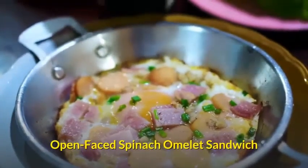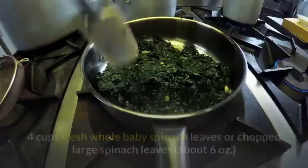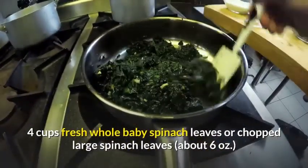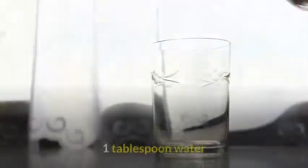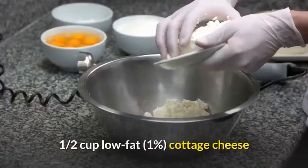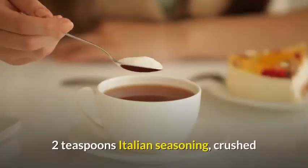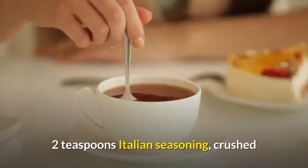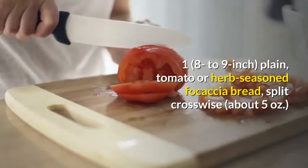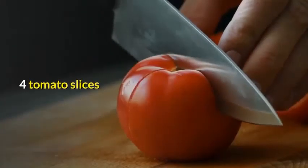Open-Faced Spinach Omelet Sandwich. Four servings. Ingredients: cooking spray; four cups fresh whole baby spinach leaves or chopped large spinach leaves, about 6 ounces; one tablespoon water; four eggs; one half cup low-fat cottage cheese; two teaspoons Italian seasoning, crushed; one plain, tomato or herb-seasoned focaccia bread, split crosswise, about 5 ounces; four tomato slices.